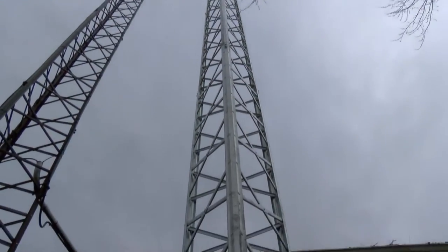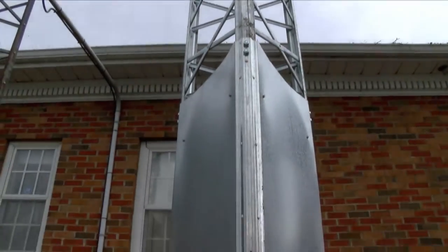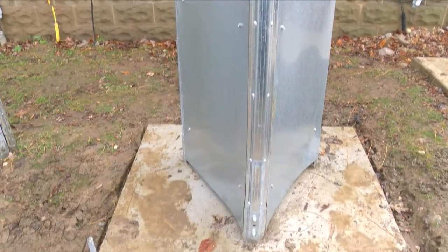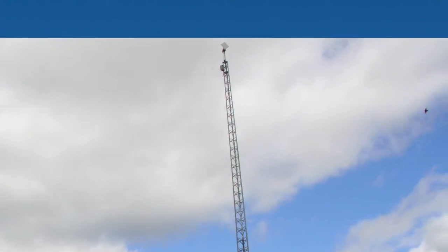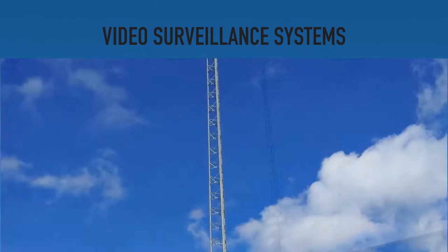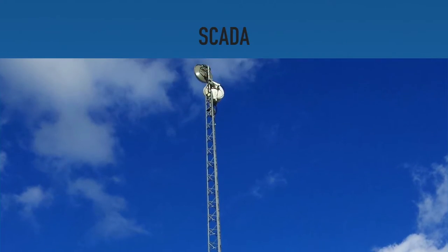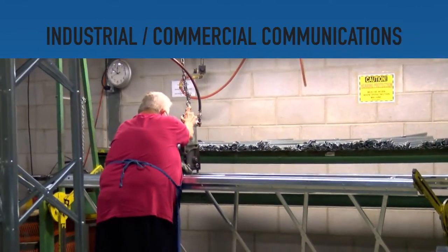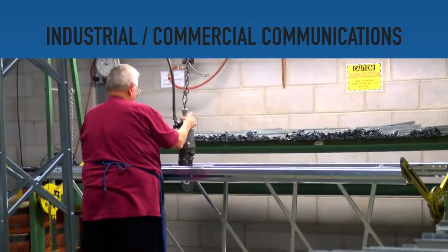Your DMX tower is now completely installed. You will still need to install the functional element of your tower. Wade's DMX tower supports a number of different applications such as video surveillance systems, amateur radio, SCADA, wireless and rural broadband internet access, as well as industrial commercial communications applications.